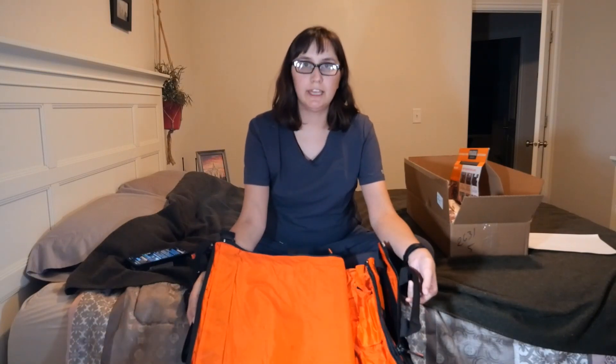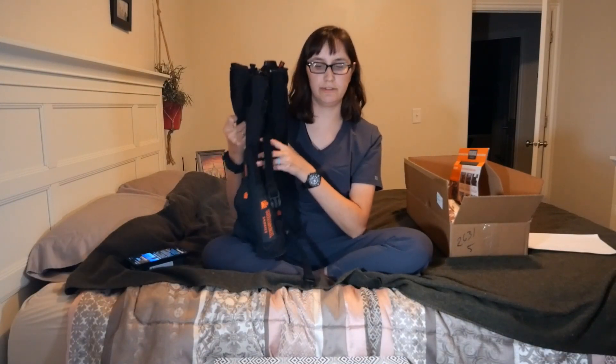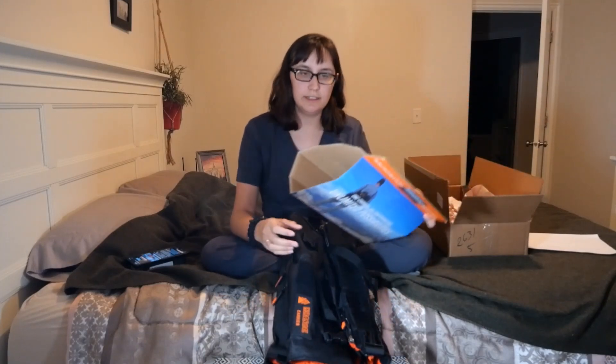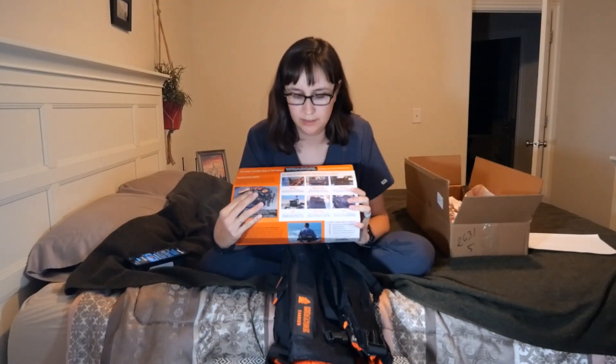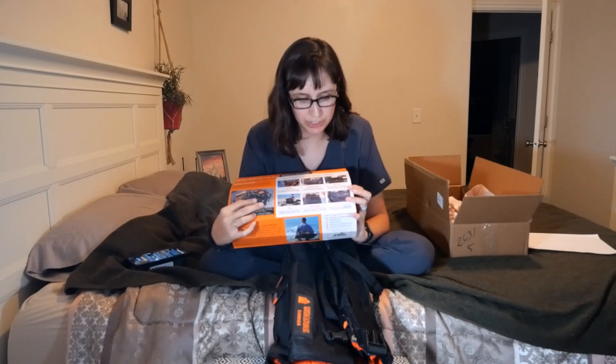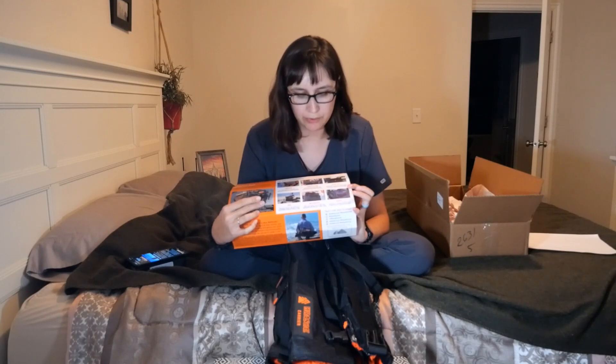This is the first and only item in Steel to Real. It's called the Rascal Carrier, and it has six different things that you can do with it. You can use it as a carrier, compression, slim tote, tote, messenger bag, or a duffel bag.